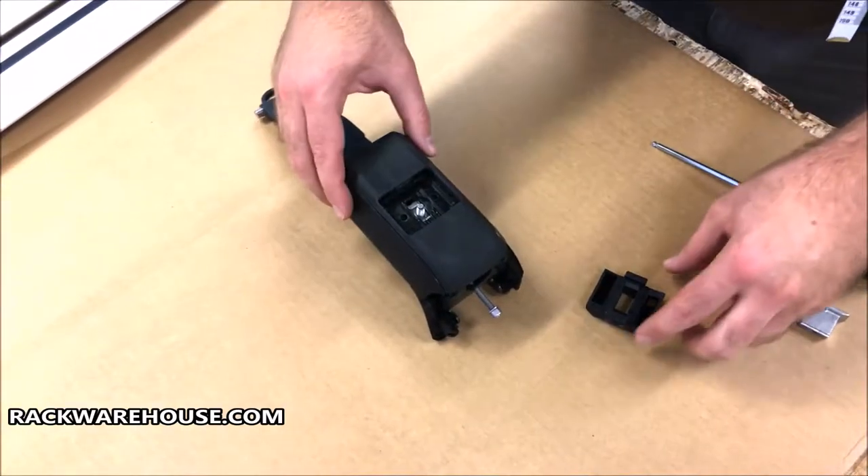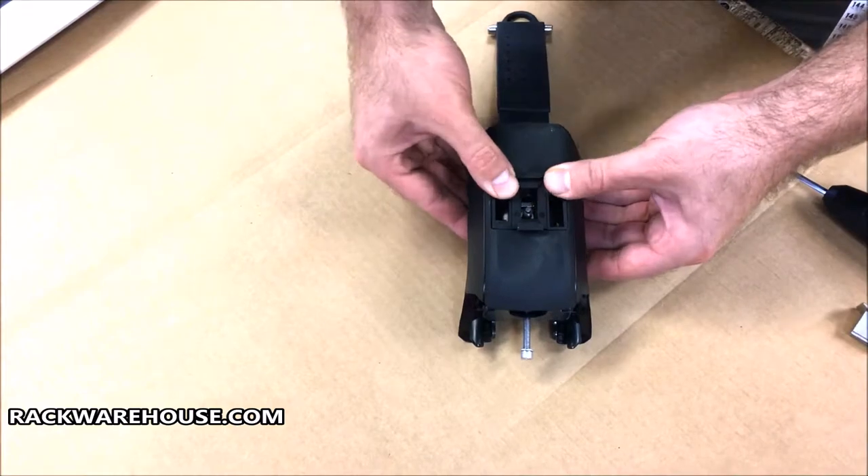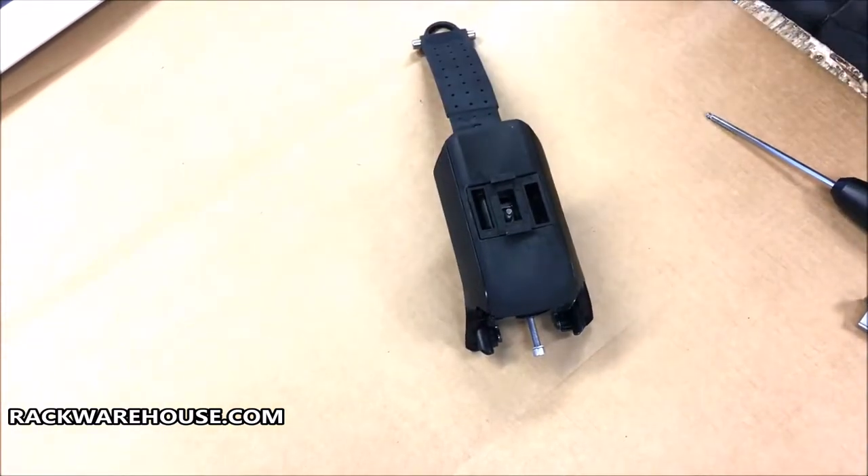With the strap loose, attach the seat from the Jetstream kit. Put one side in at an angle and snap the other side into place. You should hear an audible click.